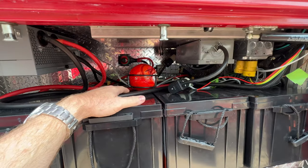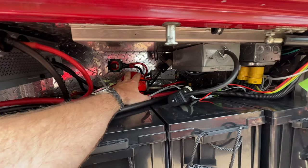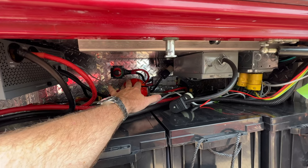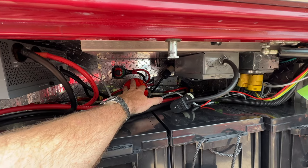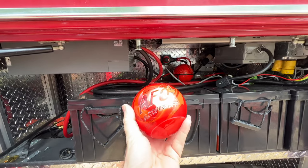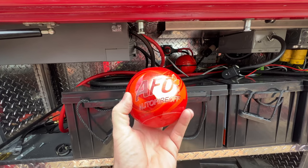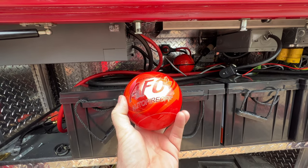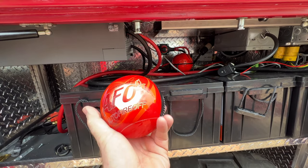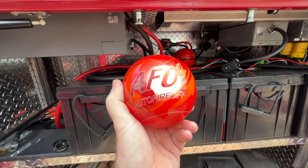Even if it's just sitting there, it's probably fine. The whole idea is that if this were to catch on fire, this thing would explode, put the fire out, and potentially save your rig. You could have multiples of these in different locations — if the first one doesn't work, maybe the second one does. Go watch the videos — they set a dumpster on fire, throw one of these in, it explodes, the fire suppression powder goes everywhere, and it puts out the fire. It's pretty amazing — they're only about $25 to $30 a piece.